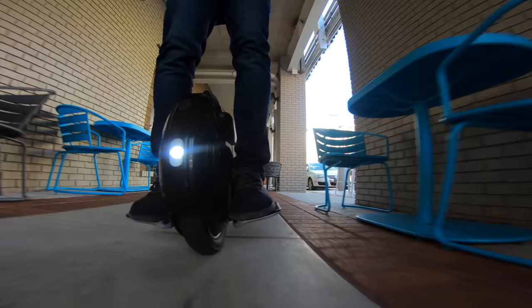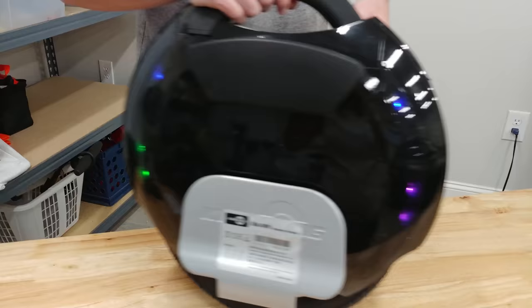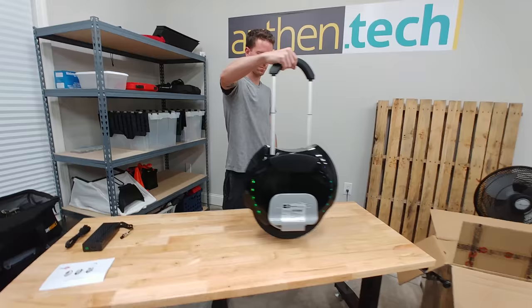In my tests these speakers can jam super loud if you want them to. My experience riding it around is incredibly responsive, nimble and fast. I always appreciate the built-in carrying handle, and this one is retractable to easily raise, walk around, and then lower back down seamlessly.